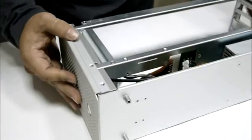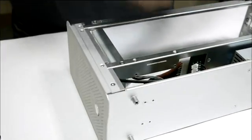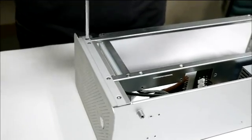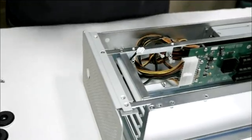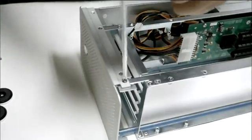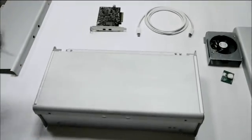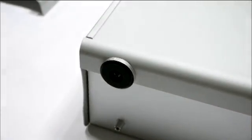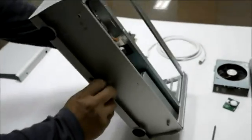Put back the front panel to the enclosure and screw it tightly onto the chassis. Then put back one of the side boards to the enclosure and screw it tightly onto the chassis. Repeat the same action for the other side of the enclosure.